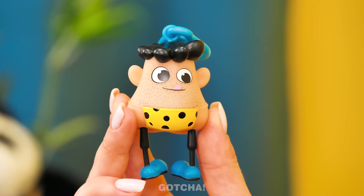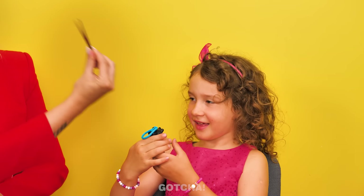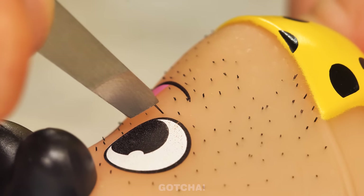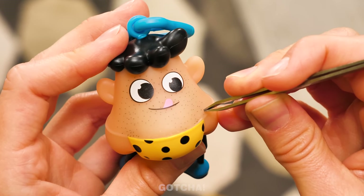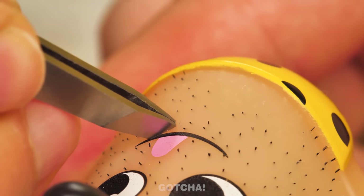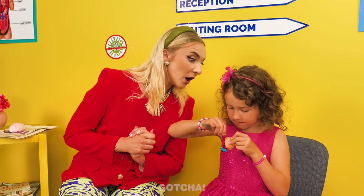I got you something! It's a little caveman! What should I do? Here's a tweezer! Take out his blackheads! He needs your help! Wow! That's so cool! It's so stretchy! I want to take out more! This is so satisfying!